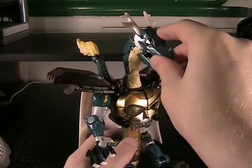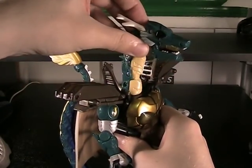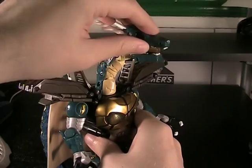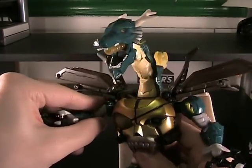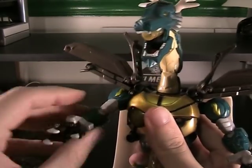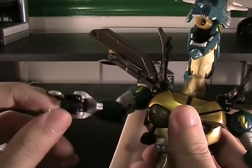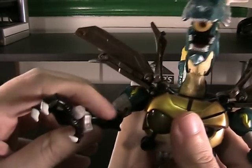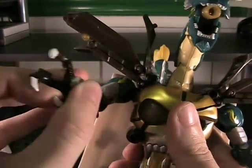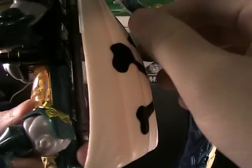The toy itself has tons of articulation. You've got rotation in the neck, two different neck joints, and the mouth can move up and down on both jaws — though the top jaw doesn't do it quite as well. Everything is ratcheted, and they're really tight ratchets too. You've got bicep swivel, elbows also ratcheted, wrists, and individual claws — all three fingers on each hand move independently from each other, so you can come up with some very menacing-looking poses thanks to that one detail alone.